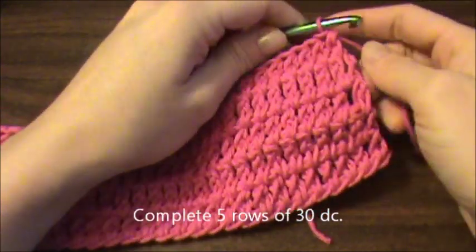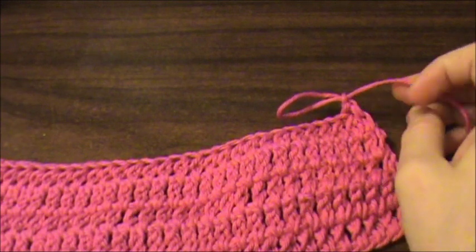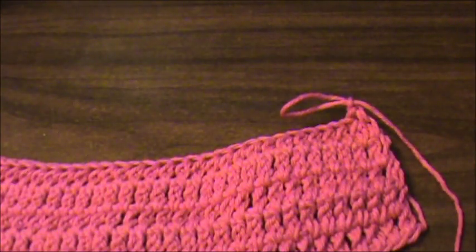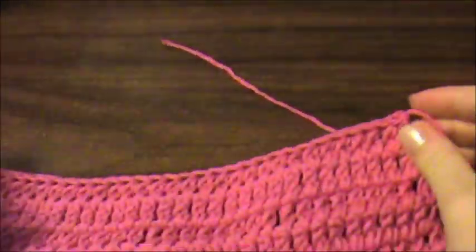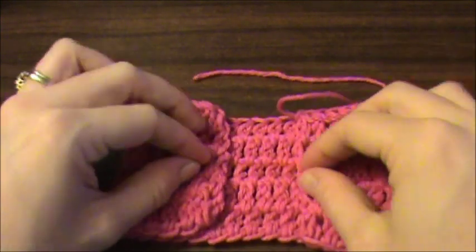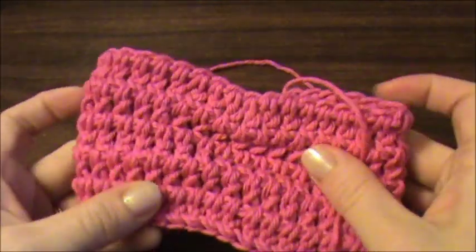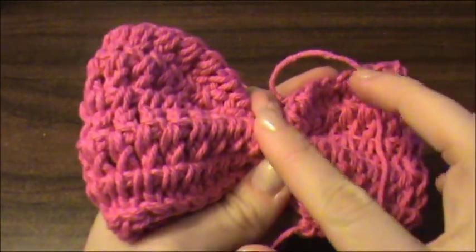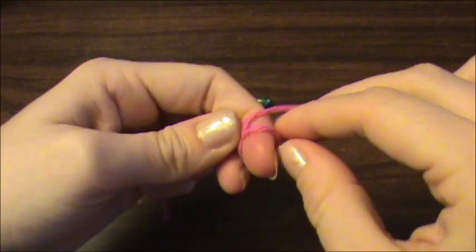I went ahead and completed five rows of 30 double crochet, so now I'm going to finish off. Now you've got a rectangular piece, and what is going to happen is we're going to fold those ends in and sew them to the back, and then we're going to scrunch the middle to make the bow. So now we need to crochet the center piece that's going to go right across the center of the bow.